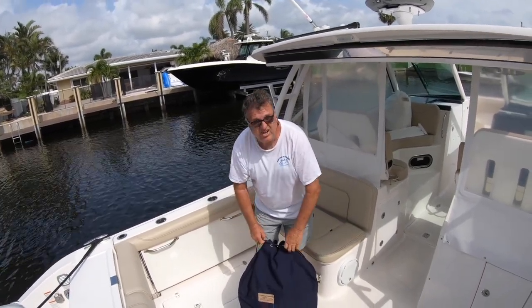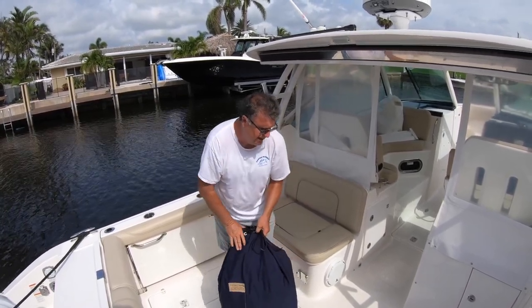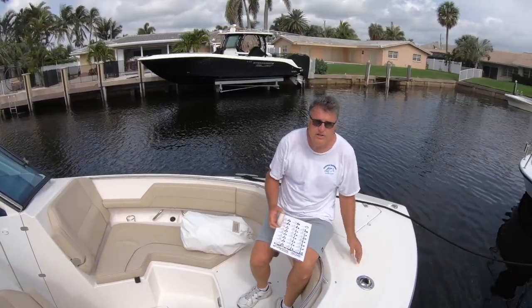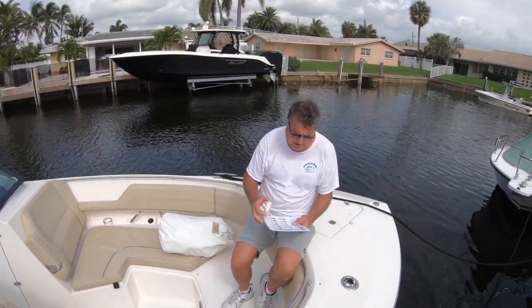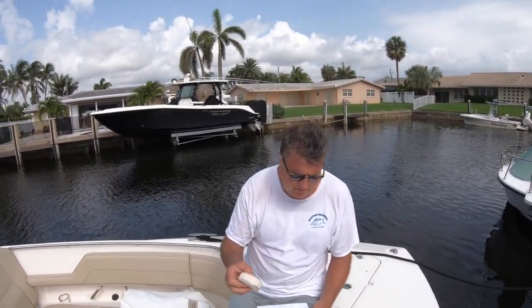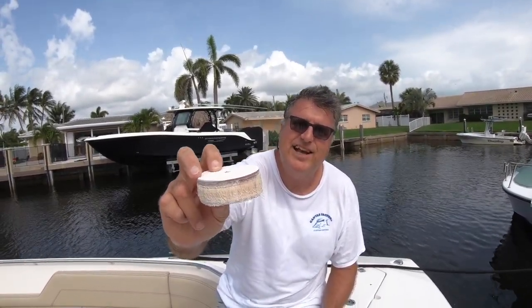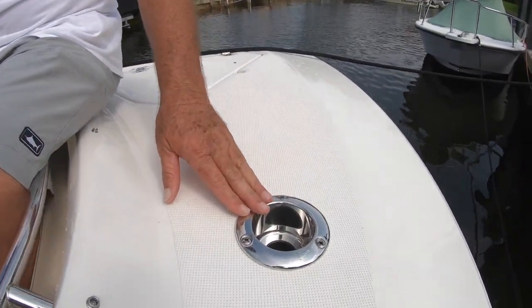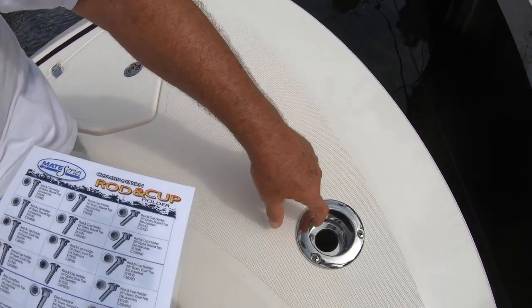Now I'm going to show you another thing on this boat that everybody's calling me about — May, June, July, August, it's a must. This customer also wanted a bow shade. I've showed you lots of bow shades, but I'm going to show you another one. This boat didn't have forward rod holders, so my son Fisher and I — look how thick the Pursuit deck is, that's got to be over an inch. This is my favorite rod holder: the Mate Series rod and cup combination holder.